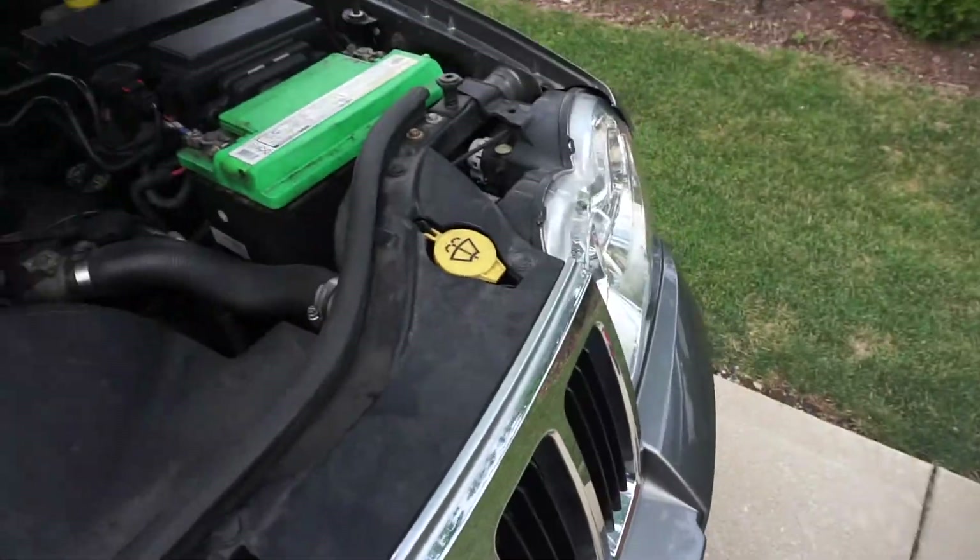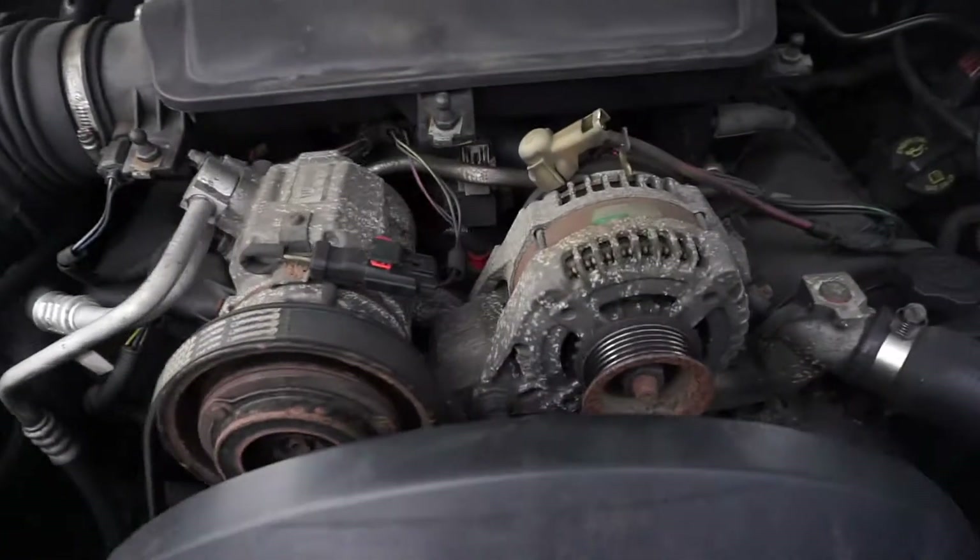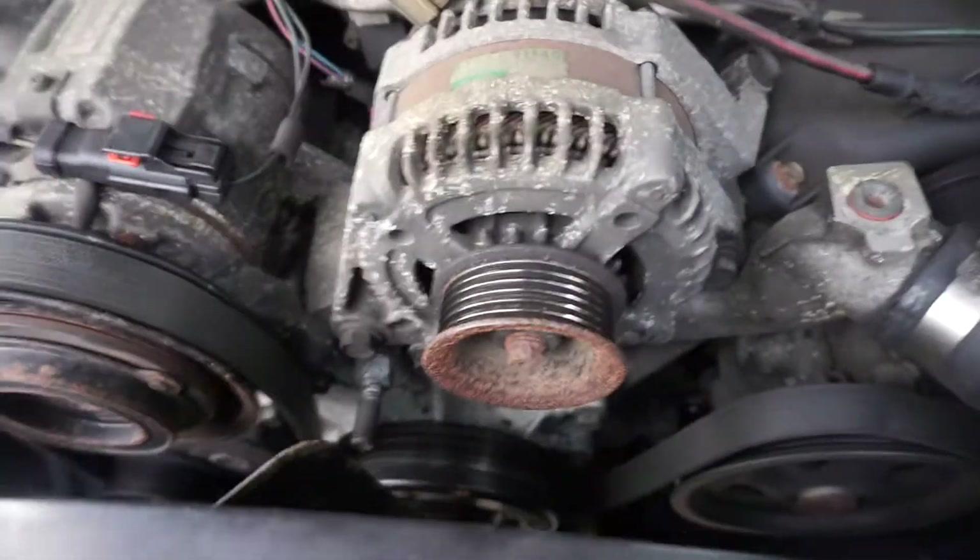It should be fairly simple. I'm going to start by disconnecting the battery and then going ahead and taking all this off. I already took the band off, but you do want to make sure that you take the battery off, because you don't want any shortages or anything like that. I already got the serpentine belt off, and I'll show you guys a little step by step as I go deeper into it.